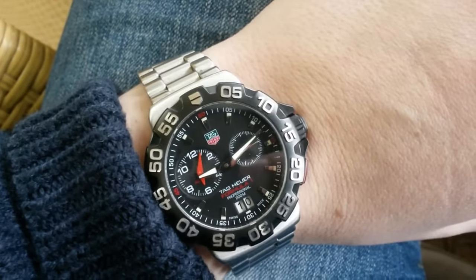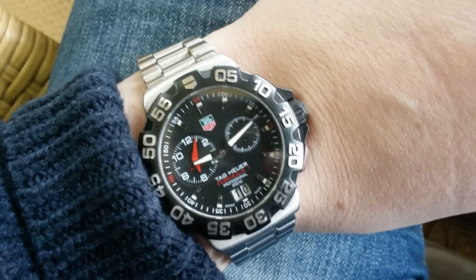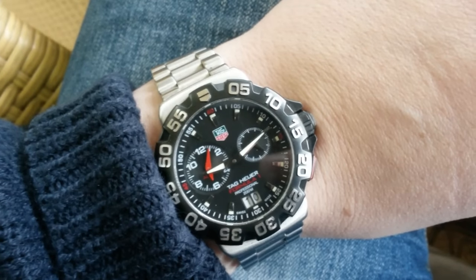Nevertheless, they do have a rich history. Later on they were acquired — it became Tag Heuer — and the quartz range of watches came out.